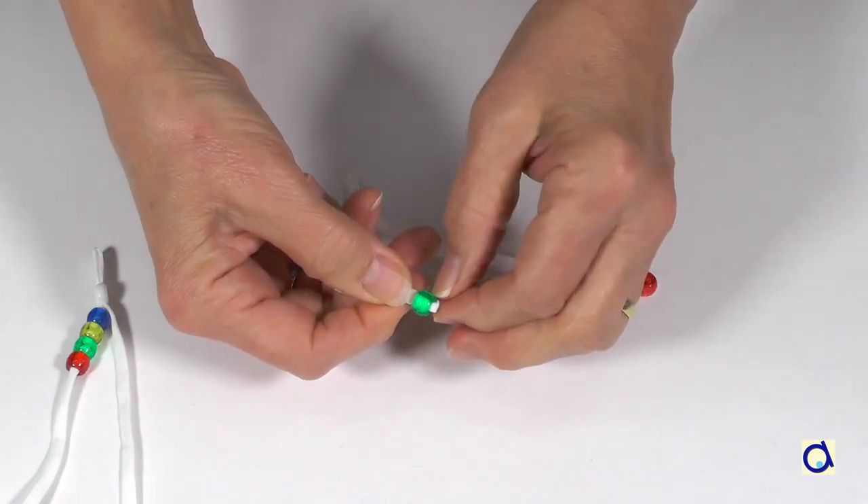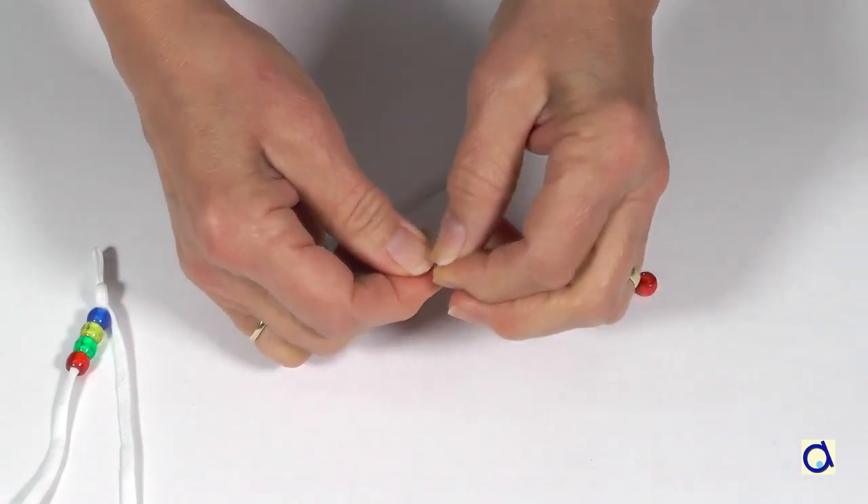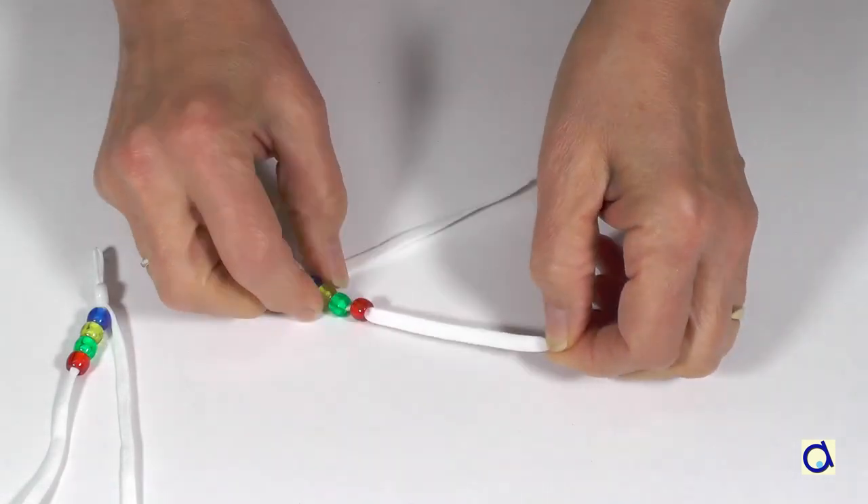Choose beads that match the colors of your mask and string them onto each of the elastic bands. The hole in the beads should be large enough to allow the elastic to pass through.